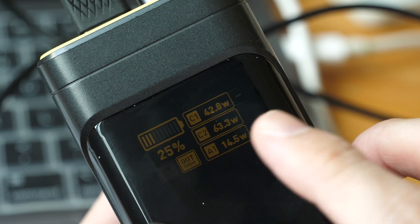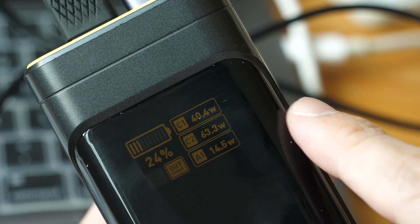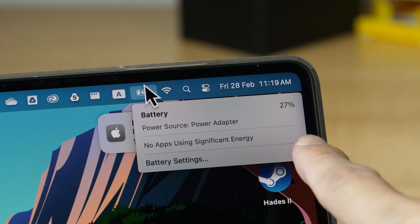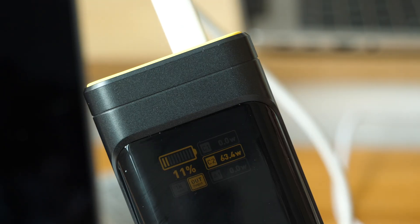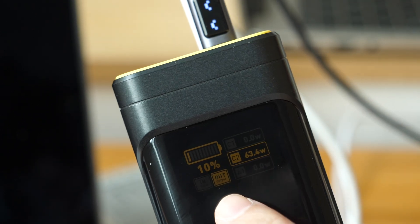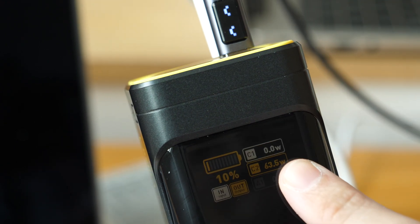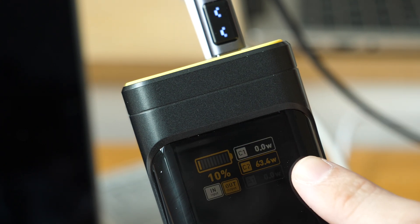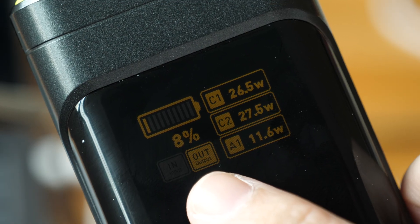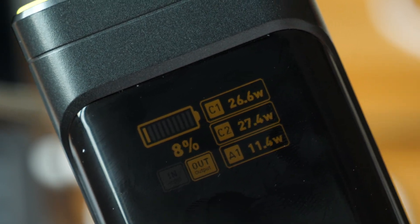After a few minutes, the battery capacity dropped from 48% to 25% pretty quickly because it's fast charging those devices. When the power bank gets too hot, it will stop charging — I connected an input cable and it's not charging, with the light blinking. There are safety features to prevent overheating, over-voltage, and other dangerous conditions. We're now down to 8% battery life and the power bank is still charging the two laptops and phone.